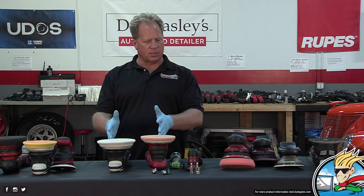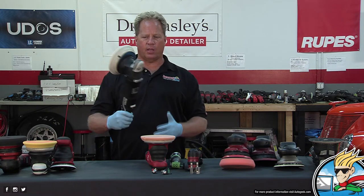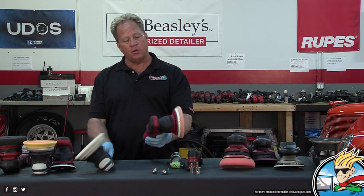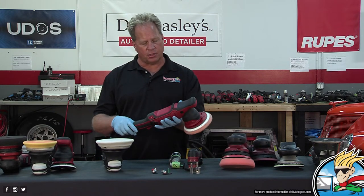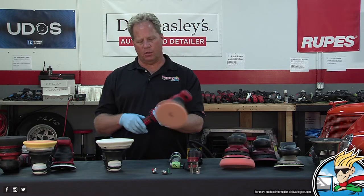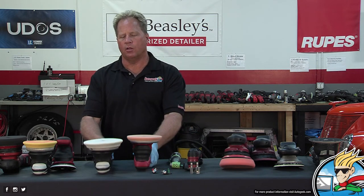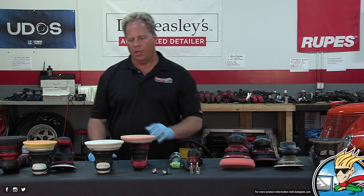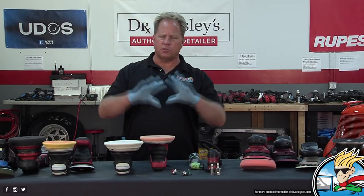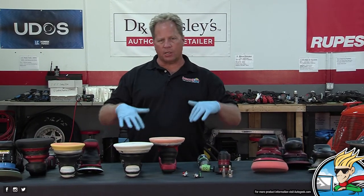So here we have two 21s. This is the Rupes Bigfoot Mark III — one of my favorite tools; it's just so smooth. Here's the new Boss 21, their latest version — same idea, very smooth tool, a lot of features built in. These are both very capable long-stroke polishers, really designed for larger, flatter panels. But if you get really good with it, you can start tackling curved panels or getting into thin areas.